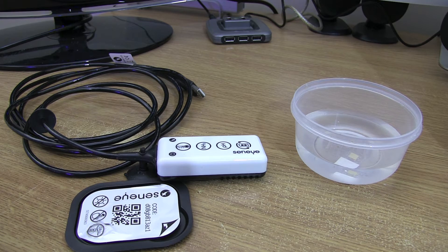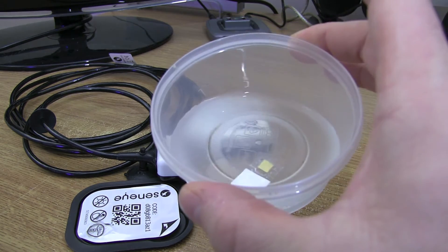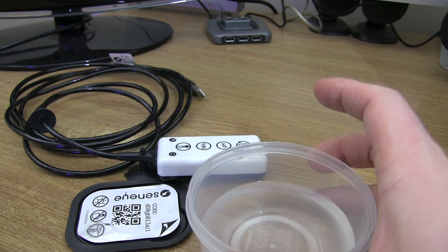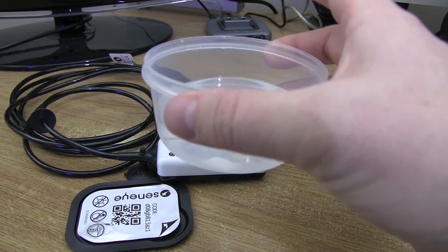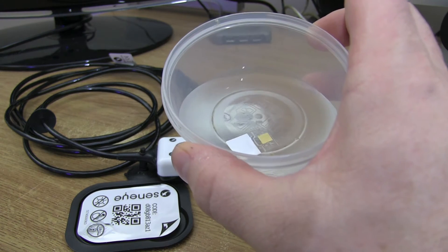So in here for the last 48 hours — you can just make it out at the bottom there — there's been a slide soaking in some tank water. Now in part one I did say it was 24 hours; it's actually 48 hours for marine tanks. If it's freshwater or pond it's 24 hours, so for marine it's 48.